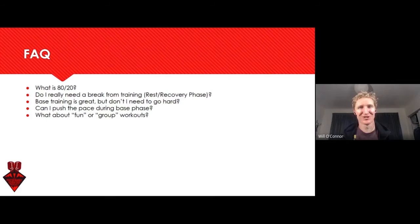Rest and recovery are maybe perceived as weakness words in our world. But if we call it an 'adaptation phase' or a 'supercompensation week,' it might spruce it up — you know, the less you do, the greater athlete you become during this week. And probably for the athlete that goes from the extreme of whatever they were doing to nothing, that's probably really applicable and proactive for them.